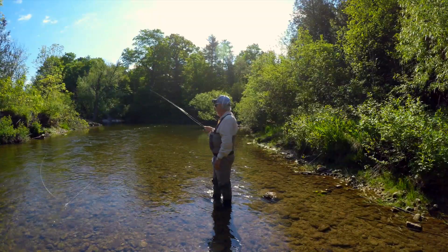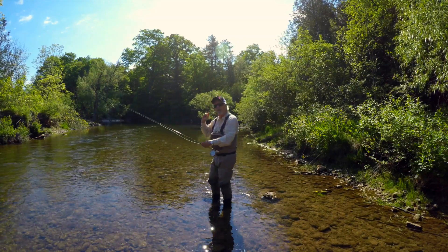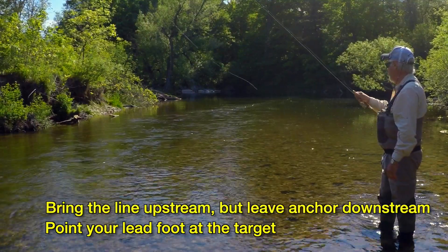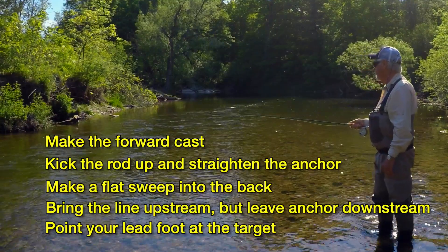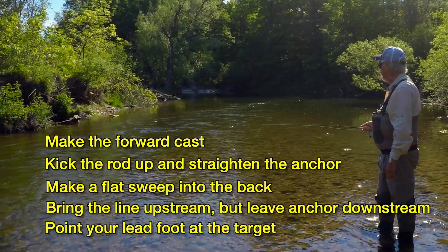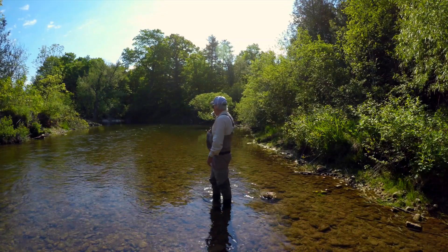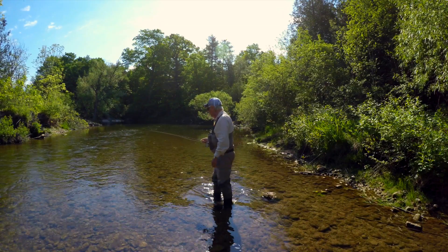That's the timing of it — bring your line around, and when you see that leader go from this way to that way, that's when you want the cast to go. That's when we make our forward stroke. So you bring up your line, plant in front of you, keep your anchor downstream, make your D loop — and you can change direction with this as well by changing the point of your toe.